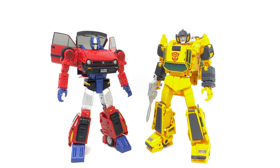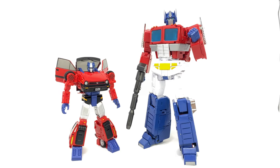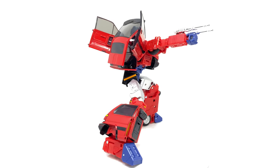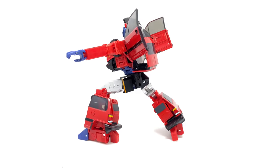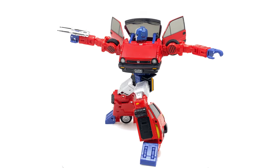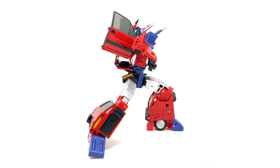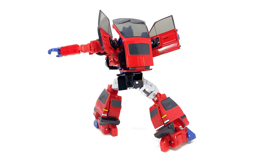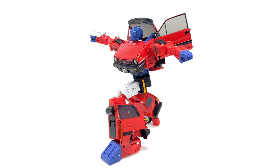For size comparisons, here we have Reboost next to Masterpiece Sunstreaker, MP Ironhide, and finally MP Optimus Prime. Some final thoughts on Takara Tomy Transformers Masterpiece MP54 Reboost: despite not knowing much about this character, as an actual Masterpiece figure this is definitely one of the best-built ones Takara Tomy have put out in recent years. The materials and paint are top-notch as you would truly expect from Takara — leagues above MP Hound, and more akin to Starscream and RC, actually built a little better than those two.